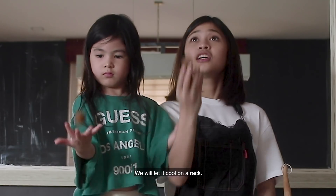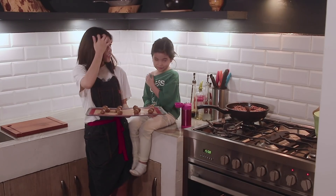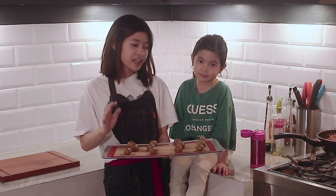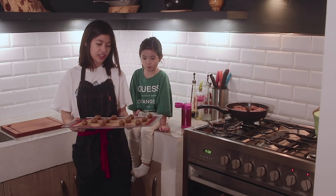So guys, we're done freezing it for 2 to 3 hours. Yes, Natalia, right? Yeah! We're also done resting it for 10 minutes. So the next step is — we're going to bake it! Let's go, Natalia!